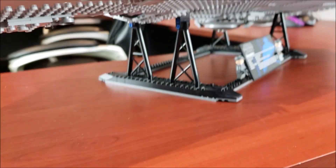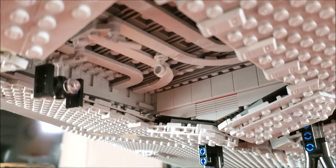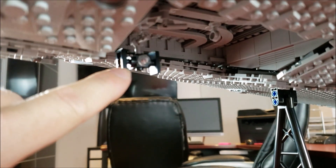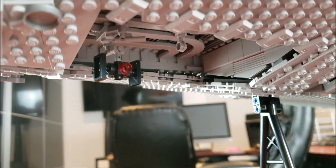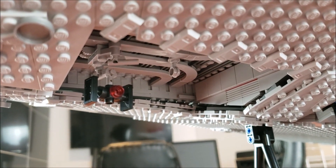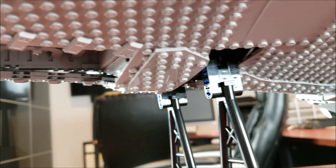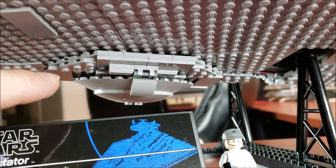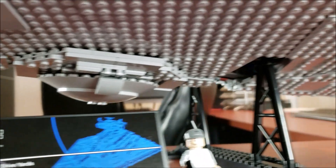Moving on to the bottom of the ship — this set, unlike a lot of UCS models, has bottom detailing, and I was honestly thrilled with that. First I'll show you the little hangar where you can put the Tantive IV. There's also a tiny little TIE fighter right here — I'm not sure if it's to scale but I love the inclusion of it. When I was building the set I had no idea what I was building until I realized it was a TIE fighter. It's not advertised at all — they just include it.